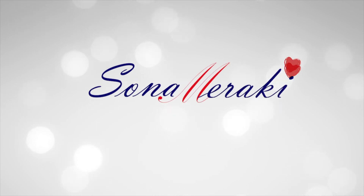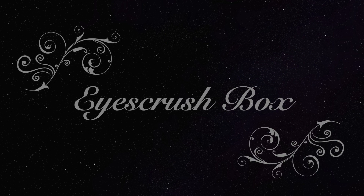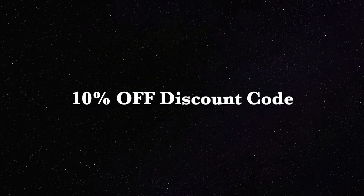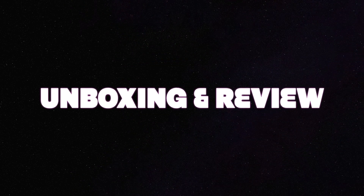Hello my darlings, welcome back to my channel Sona Maraki. In today's video we'll unbox and review the Ice Crush Box November 2019 edition. It's a sunglass subscription box priced at 699 rupees including shipping. I also have a special discount code which I'll share towards the end of this video, so without any further ado let's start unboxing.